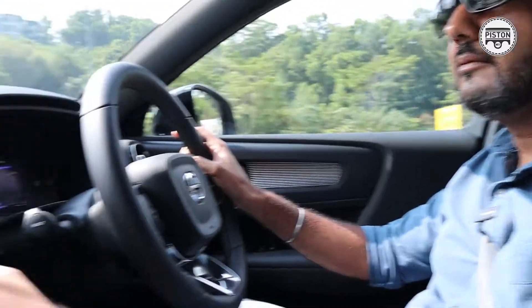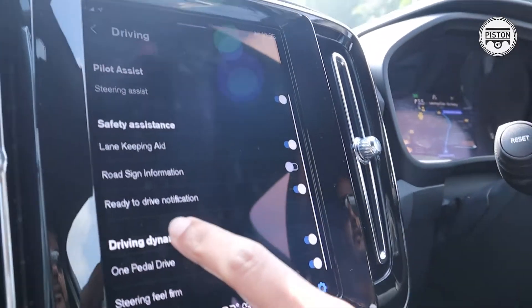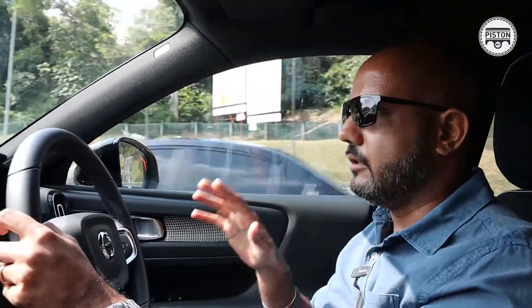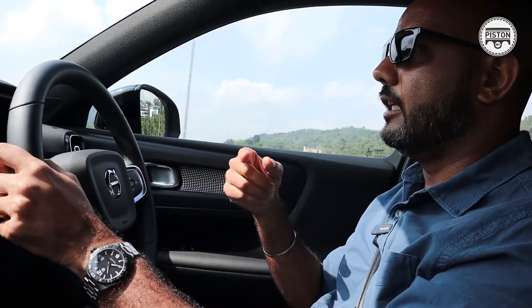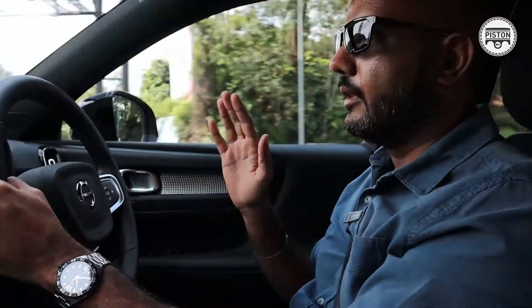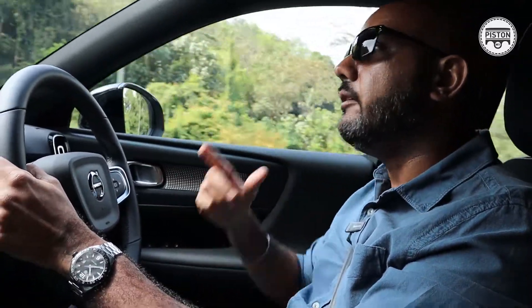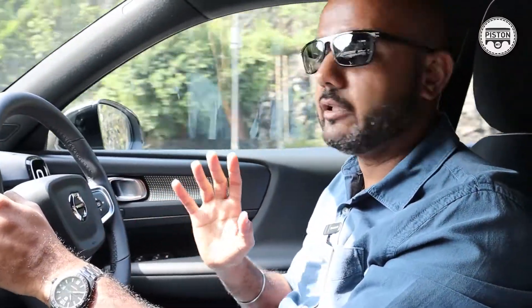I'll show you — you can turn one pedal drive on and off over here. How this works is you use your accelerator pedal to accelerate and speed up, but as soon as you lift off, it will brake the car. Like overtaking now — I'm accelerating, but if I'm getting too close to the car ahead, all I have to do is just lift off the pedal and the car will slow down by itself. You can essentially control the car and even bring it to a full stop with just the accelerator pedal.